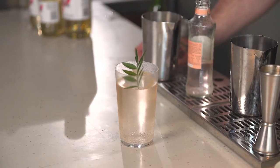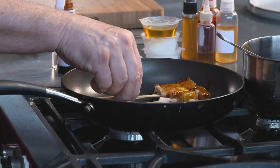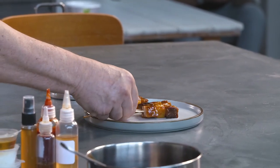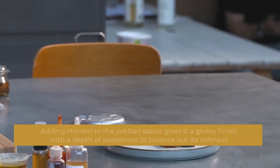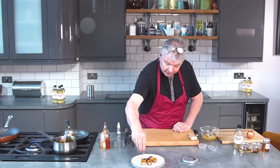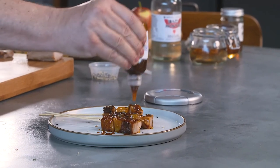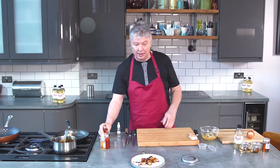Yeah, I think the peach notes will obviously match the apple on the stick. The sauce itself is homemade, but I've used our good old honteri as well. As it's also in the sauce, I've got a little spray which I'm going to use, and then a little sprinkle of traditional sesame seeds — everywhere in Japanese cooking, but there's a reason for it because they look so nice. So there you have it: peppercorn pork, pickled apple, with a slightly chilli-infused yakitori sauce.